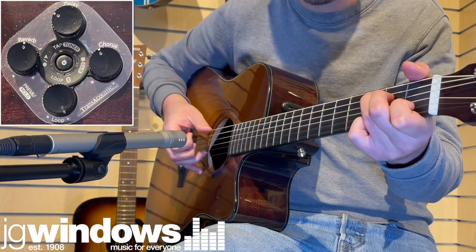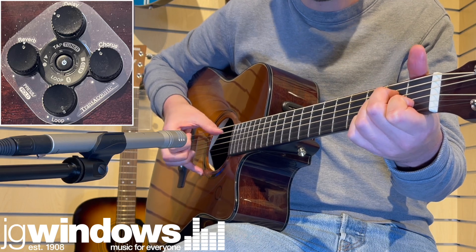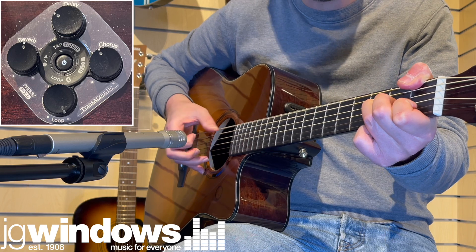Even with this host of features, the controls on board the TAG3C are remarkably easy to use with four simple buttons controlling everything — the effects, looper and Bluetooth pairing.